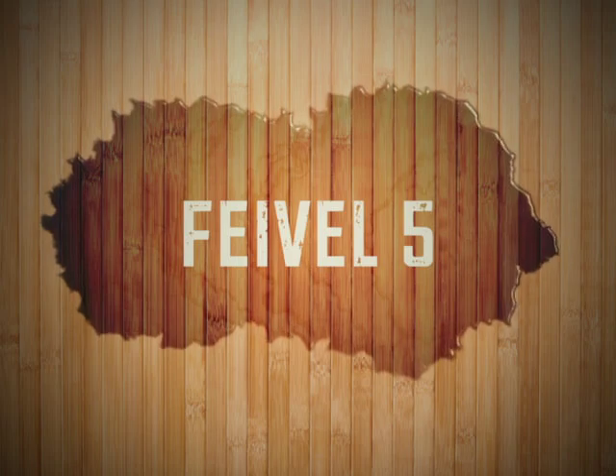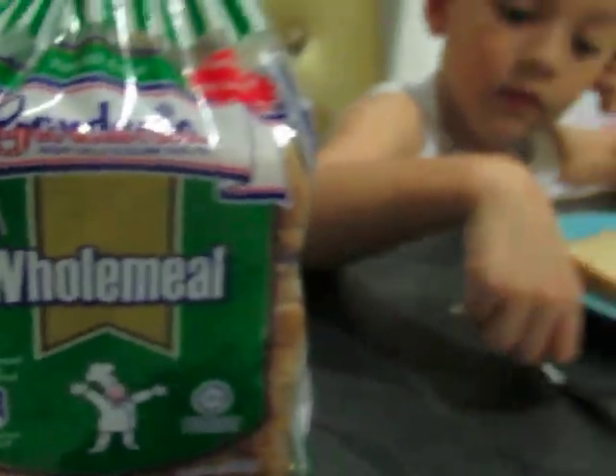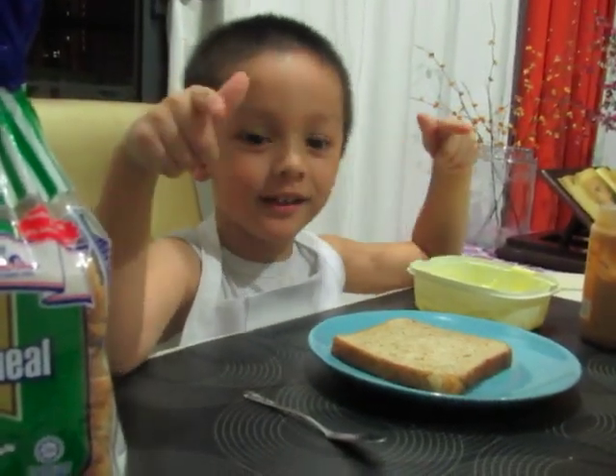Hi guys, it's me, Fable here. I will teach you how to make gardenia.